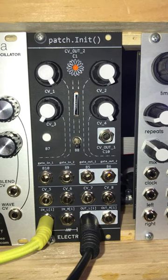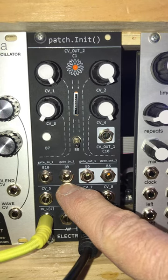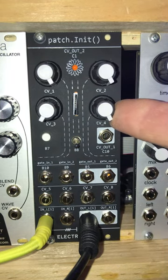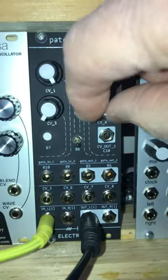One of the test programs is a looper, and I've modified that looper a little bit to do two things: number one, take in a clock — in this case the sequencer clock — and also to divide that clock by any number from one to eight.